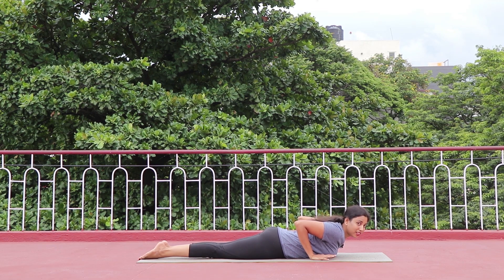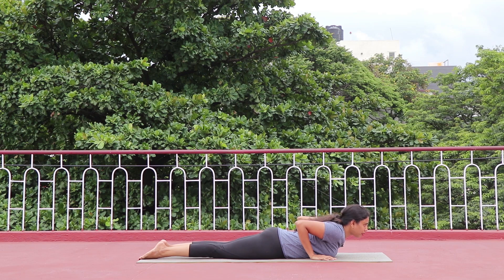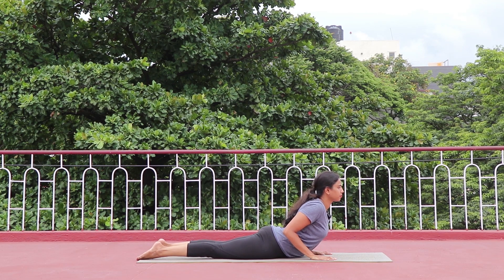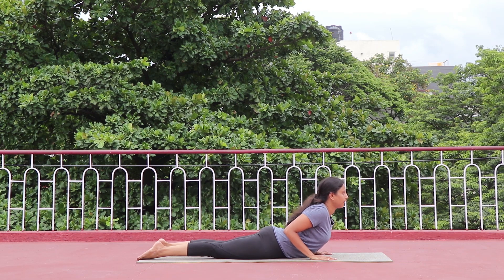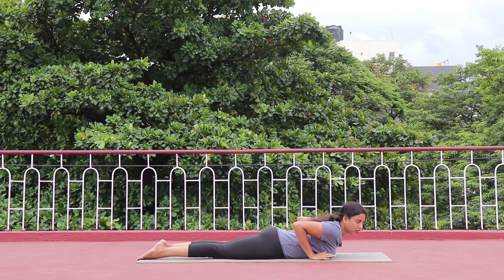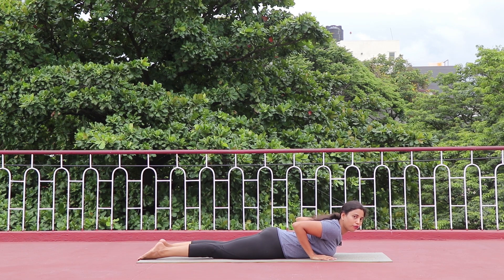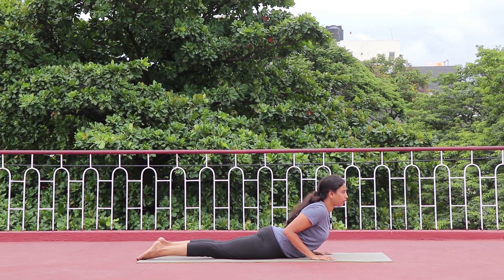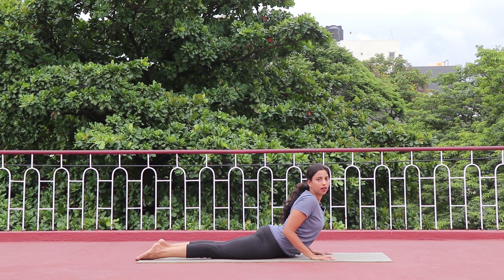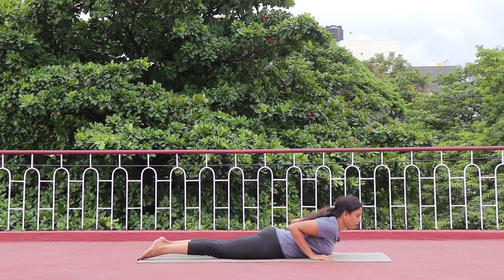If going up feels too difficult, you can also practice only partway up. This posture looks easy but it can be a little tough on your spine. As a beginner you can practice and see how far you are comfortable — whether you stay low, mid-way, or fully extended, these are all Bhujangasana.